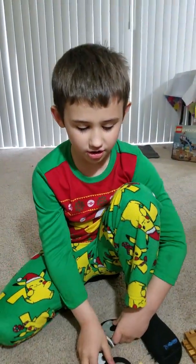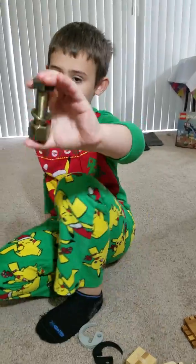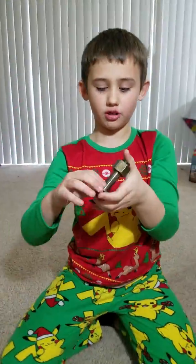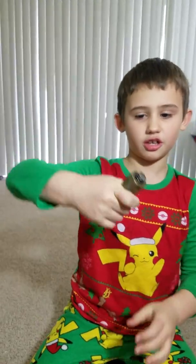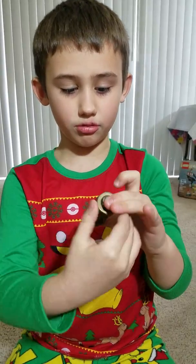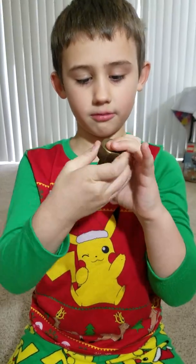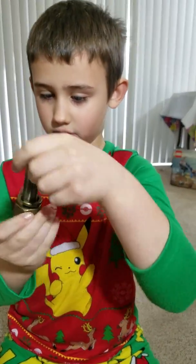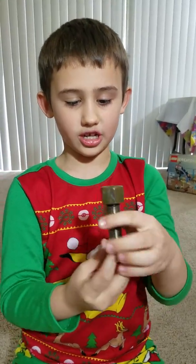Hi guys, today we're going to be trying to solve this little bolt puzzle. It's really metal, and the trick — the hint — is you have to hold it by the two sides and you have to screw this big bolt out like that. And then if it gets stuck, I do not know what to do because my dad only showed me this once.